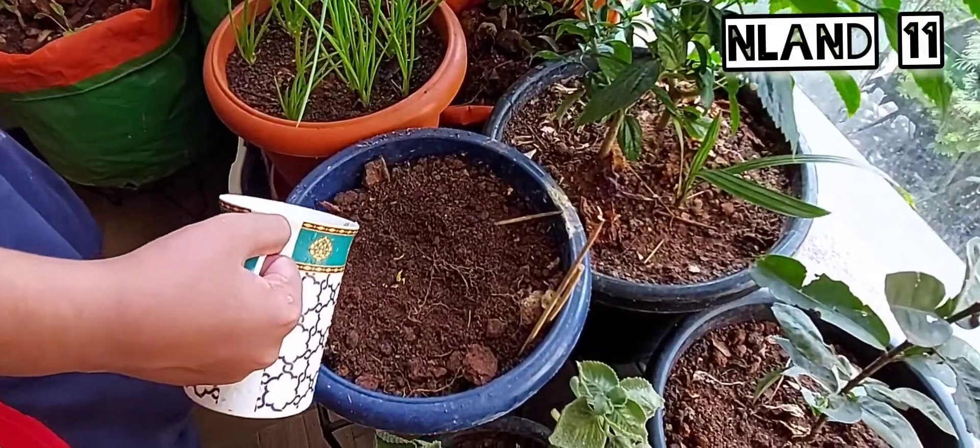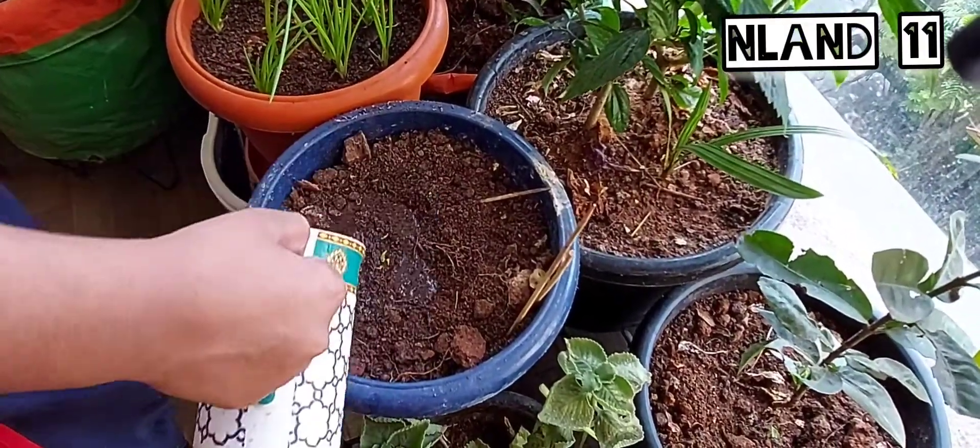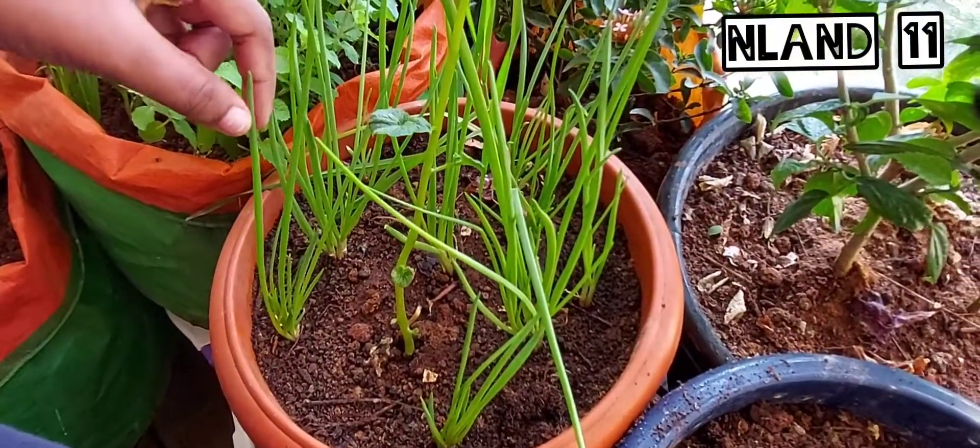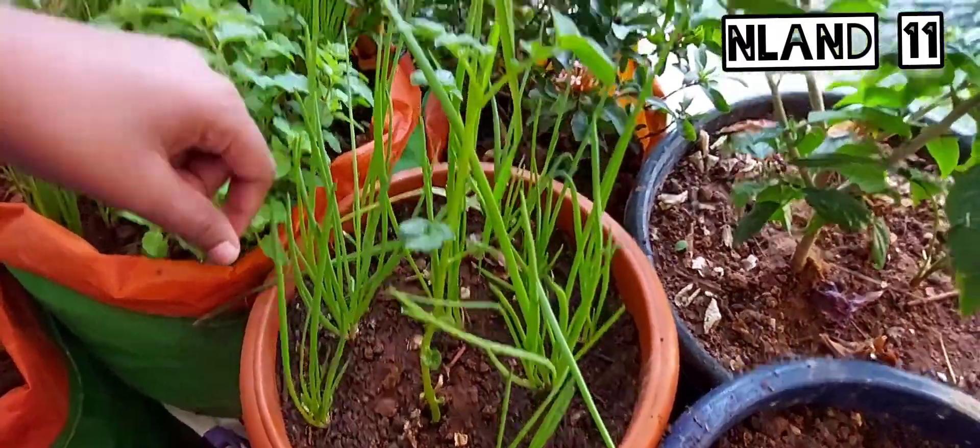Now let's water the plants. So the spring onions which I grew — they look so fresh and green, I love it.